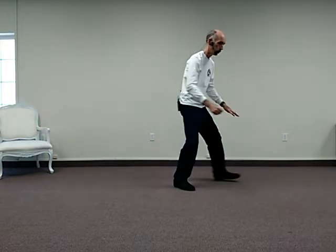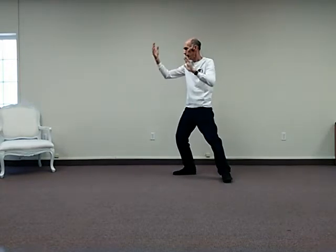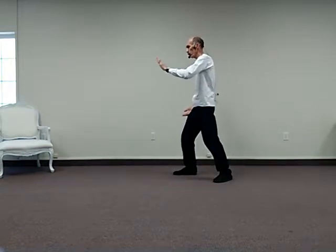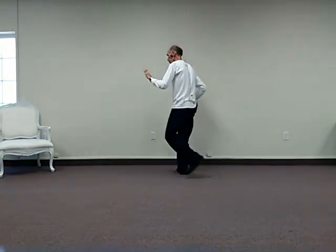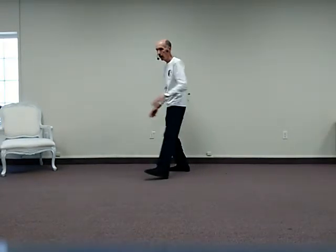Once again, this is a variation. Same thing from assembly start lower, rise, hand sweep across, sink, deflect down, rise, drop the foot, sink. Hand opens up, snake spits forth tongue, sink back on the left leg, push, rise, hand floats up, deflect down, rise, sink, step out, parry, push, and push with a closed right hand. This is where we stop.